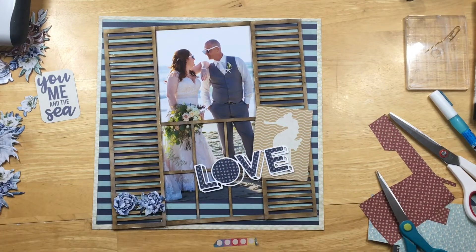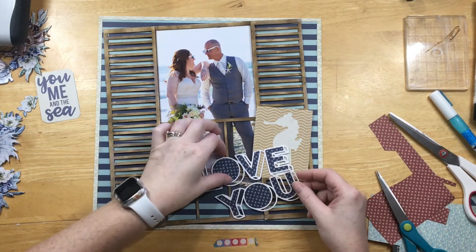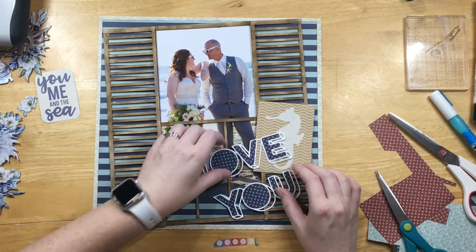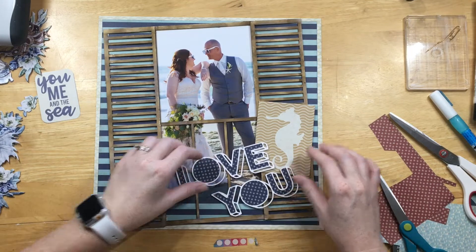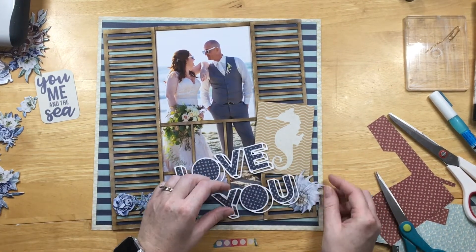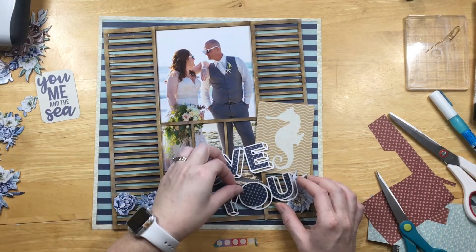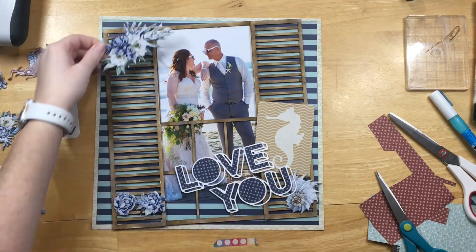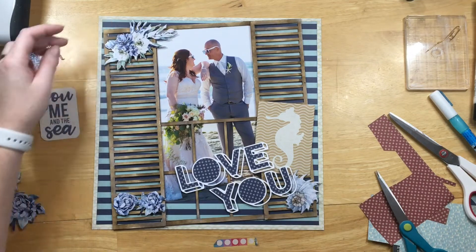That seahorse stayed there for a while but in the end it didn't stay — it just got too busy. I backed the 'love you' with some blue starfish paper from the Authentic 6x6 pad, and the 'You Me and the Sea' sentiment came from one of those 3x4 cards where I cut out just the sentiment.